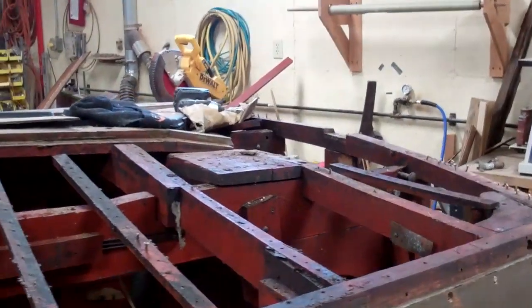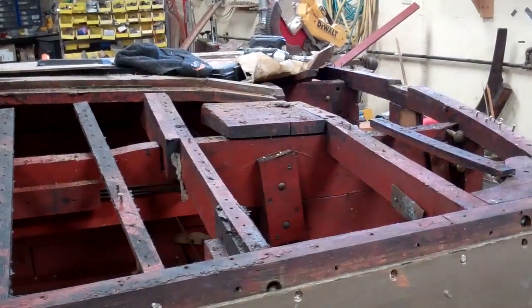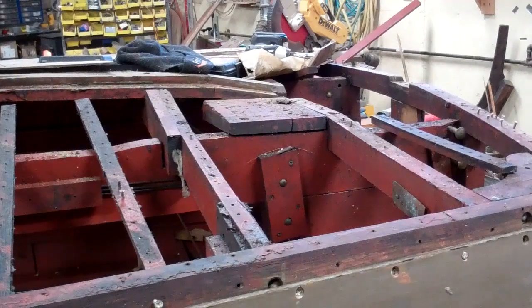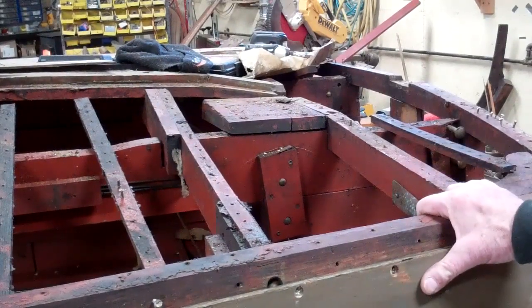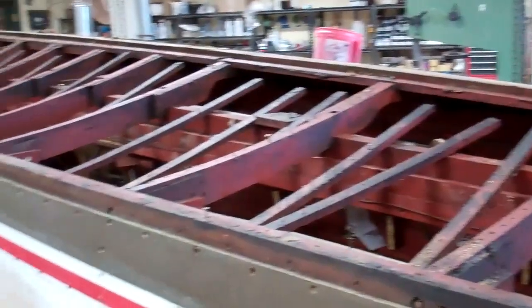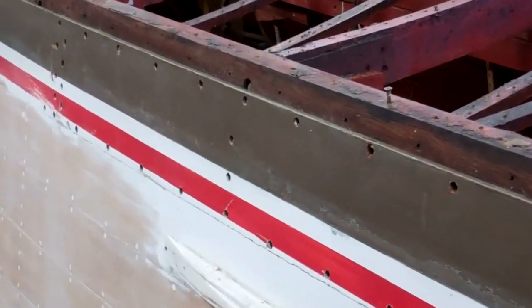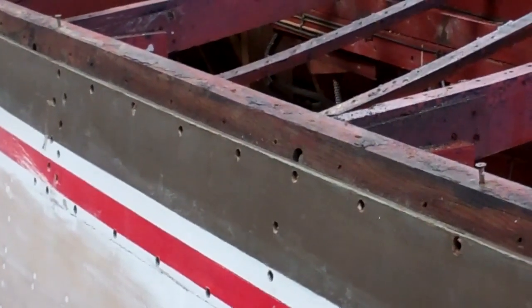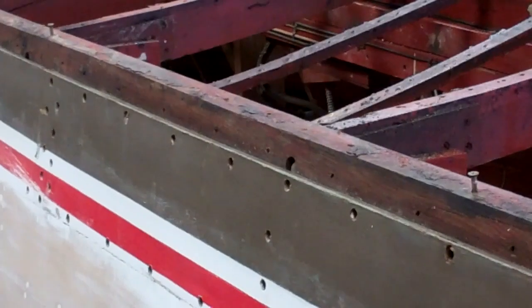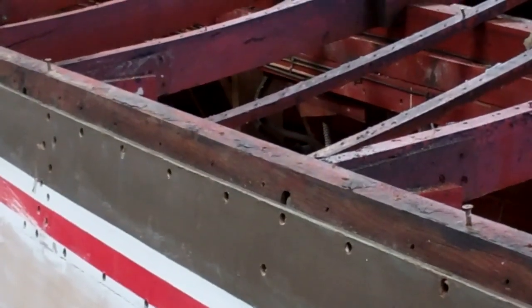Now you can see that we're getting very close to being able to work in this area. Joe had started taking this chine plank off, and we're blessed because right there — there's a joint. So we are not going to touch the rest of the chine plank; we'll strip it, of course, but there's no point in taking it off.